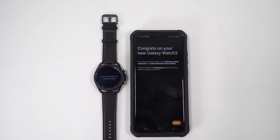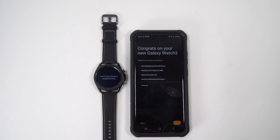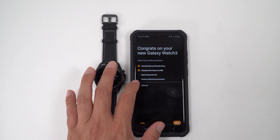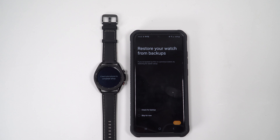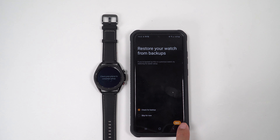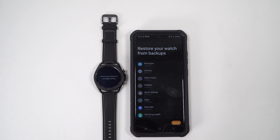Congrats on the new Galaxy Watch 3. Continue, read and agree. Agree. Check out the following options. Restore your watch from backup — that's what I'll do. Restore it from the Active 2 watch. That's what I like about Samsung — they make it easy to do things.